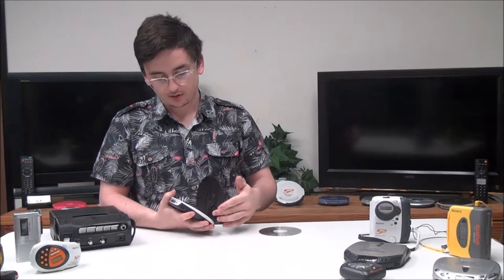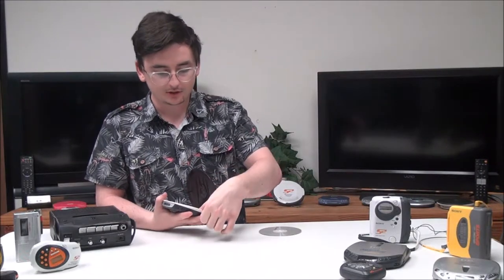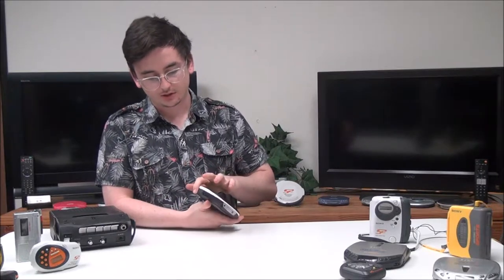Alright, so to start, the battery compartment is right under the lid. It takes two AA batteries. And then the next thing is your headphone jack is right here, and then you've got the sound AVLS adjustment — that stands for Automatic Volume Limiting System.